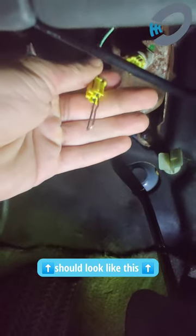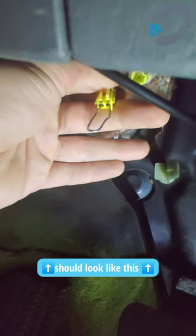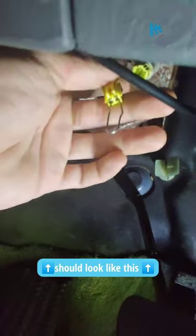And this is what we're going for, this is our finished result. We just took a paper clip, even length, jammed it into either one of the terminals and now we have bypassed the switch.